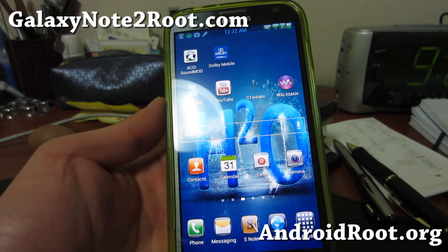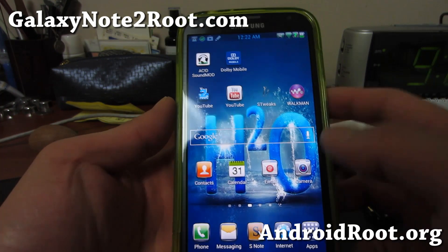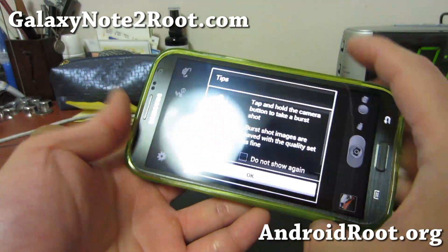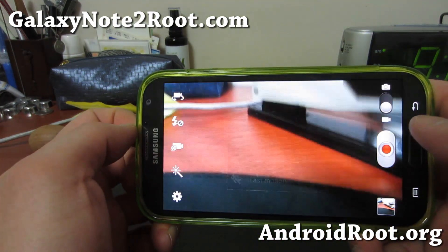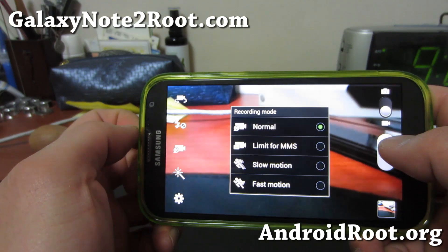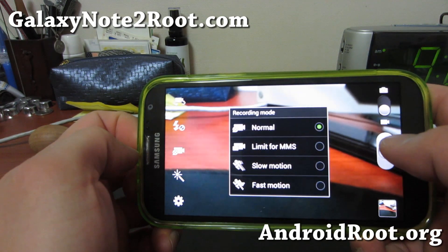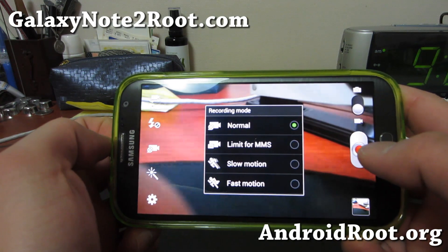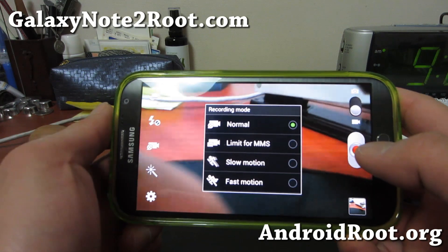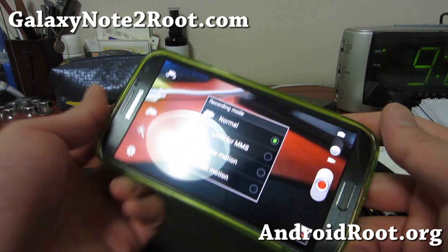There is also a camcorder that's supposed to be better quality. When you take videos instead of getting the normal — I think it's 15 Mbps — with 1080p you'll get like 30 Mbps instead. And the sound quality has also been improved, so that's nice.